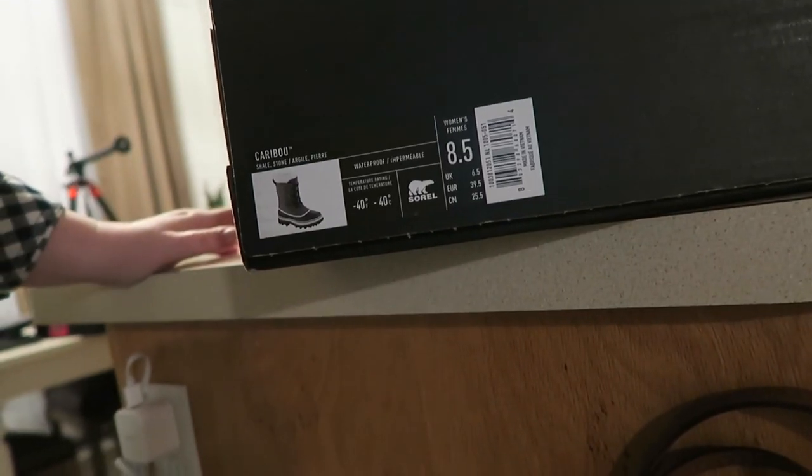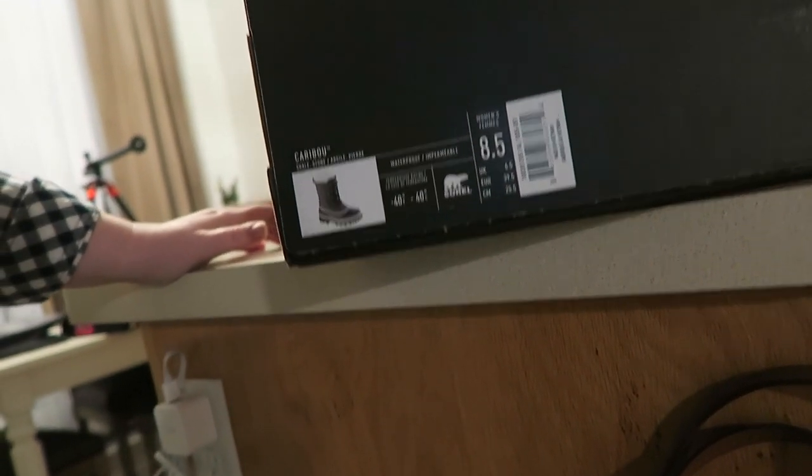Let me see if I can get the info for you guys — there's the info right there. I will link them below if you guys are interested. It says it's good up to negative 40 degrees — negative 40 degrees Celsius and negative 40 degrees Fahrenheit. They're waterproof and good for negative 40 degrees.